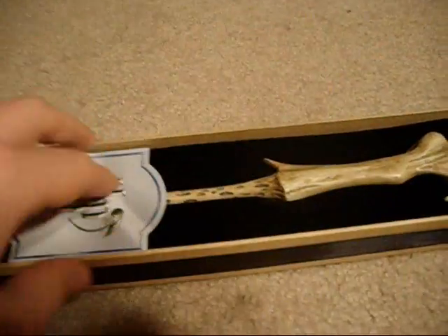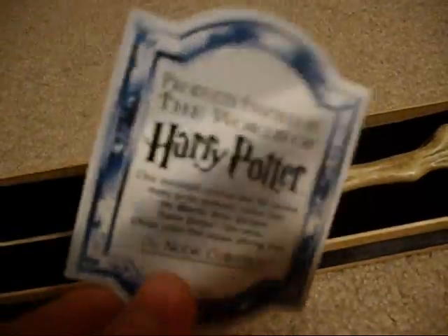Next up we have Voldemort — I just got this one in the mail, as you can see, and I really like this one. The box on this one is black, the ribbons are black; I guess it kind of fits. Certificate of Authenticity, and the wand.